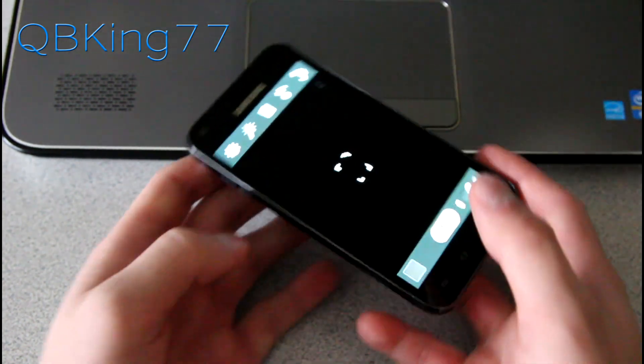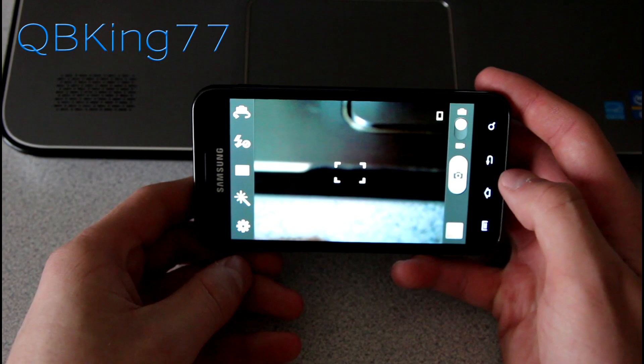Going into the camera application, it's pretty much a stock camera application — nothing necessarily out of the ordinary with that one. I'll take a quick picture there.